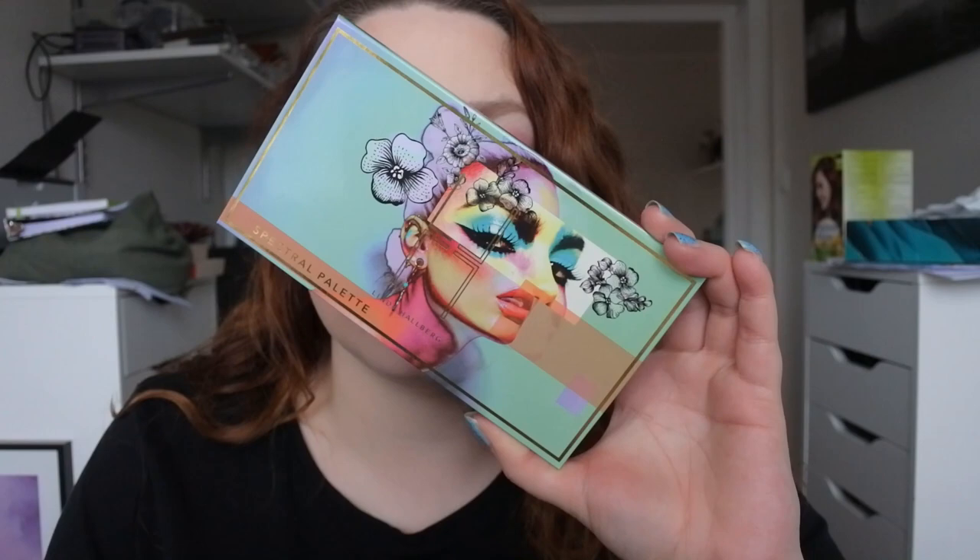Here we have the finished look with the Linda Hallberg Spectral Palette. As I said I did a palette bingo and this is the result. Thank you so much for watching - please don't forget to subscribe before you leave, I would love to have you as a subscriber. Please give this video a thumbs up if you liked it, and give me suggestions on what palette I should do a palette bingo on. I have some palettes from Profusion, Morphe, Juvia's Place, and Blush Tribe. Thanks again for watching - until next time, take care, bye!